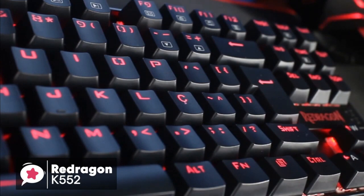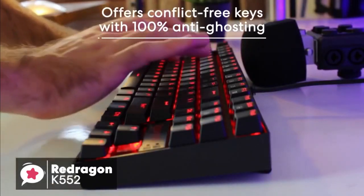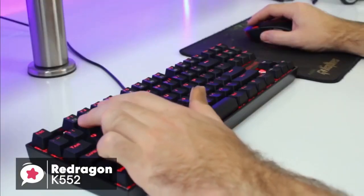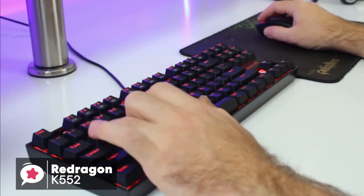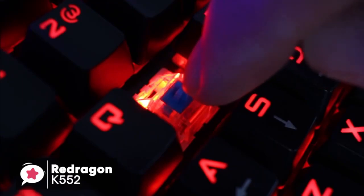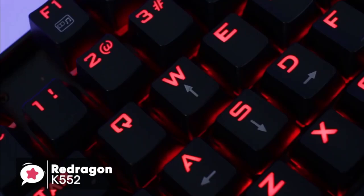The keyboard comes with custom switches, which are said to be equivalent to Cherry MX Blues. These are designed for greater durability and responsiveness. The sound is quite loud, and you definitely feel some resistance compared to other keyboards. But it's balanced well, and any mechanical keyboard lover will enjoy using the K552. The switches are tested for up to 50 million keystrokes, which is great for a keyboard that costs less than a large pizza. The K552 comes with anti-ghosting features and the design has a non-slip, ergonomic splash-proof build.